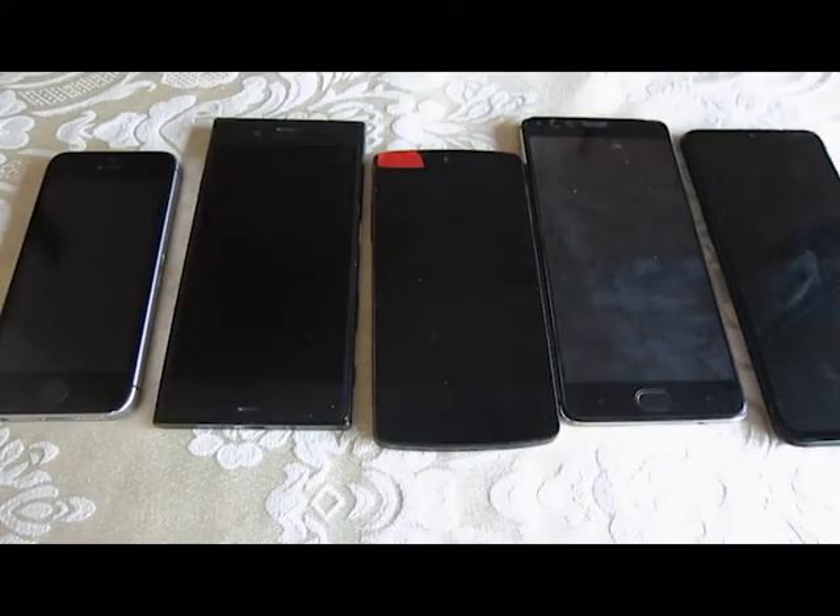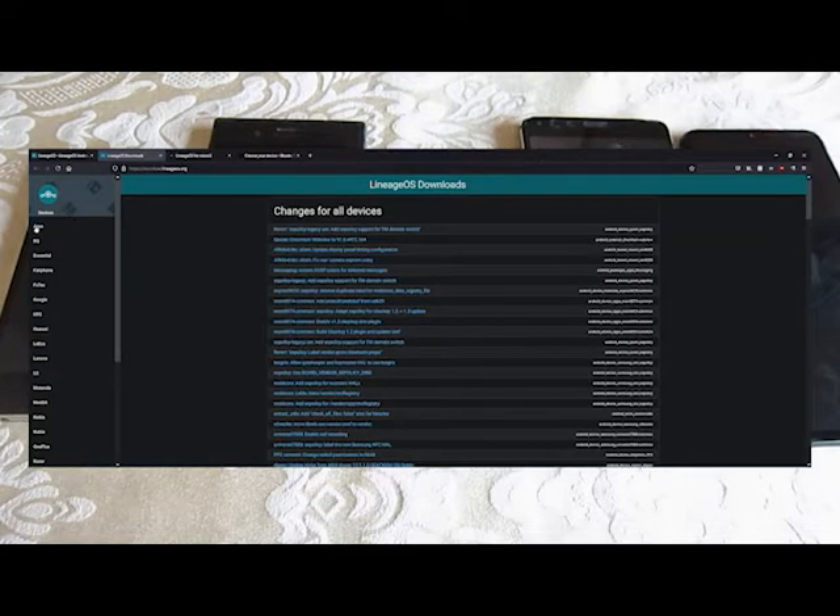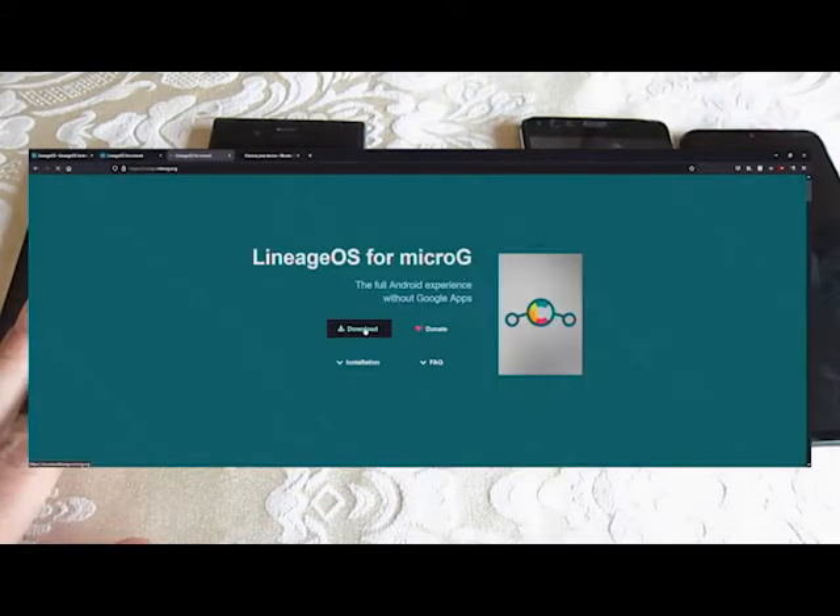A lot of people have been asking about which device to get to run Lineage. A lot of times, the best device may be the one you already have. How you can tell is to check the official Lineage download page, which I'll link to in the description. If you need push services, you should also check Lineage for MicroG and make sure that the device is listed there as well.